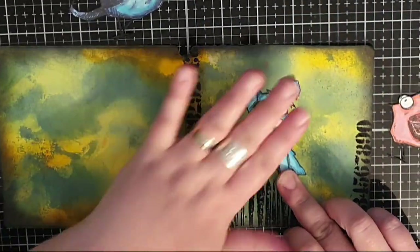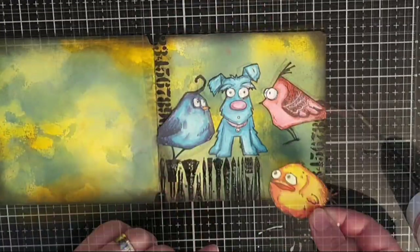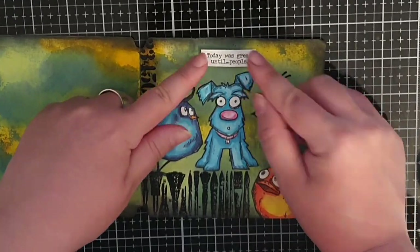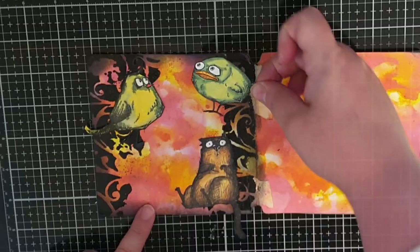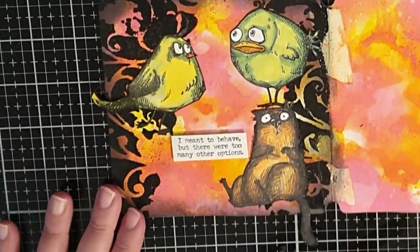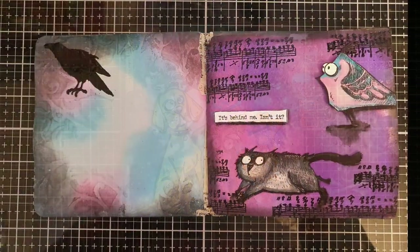I glue down the turquoise Rolf and put demanding looking birds around him with the sentiment 'Today was great, until people.' Last but not least I glue down a guilty looking cat and two birds with the sentiment 'I meant to behave but there were too many other options.' And with that, this mini art journal is finished.